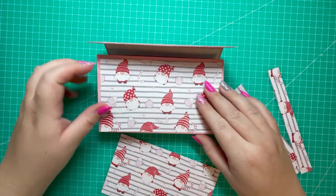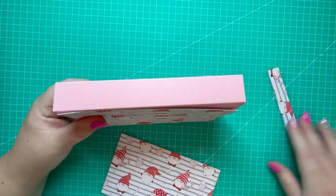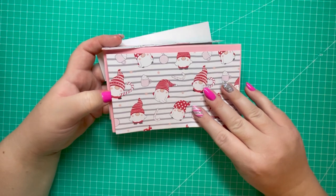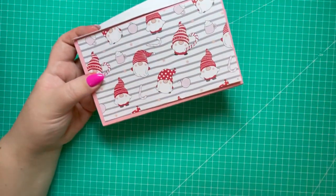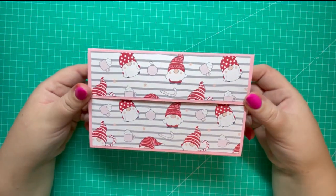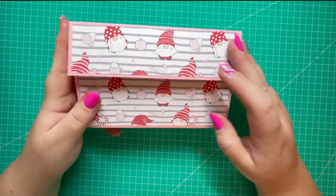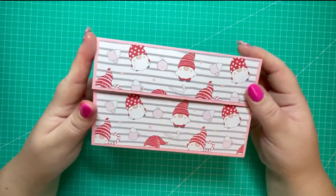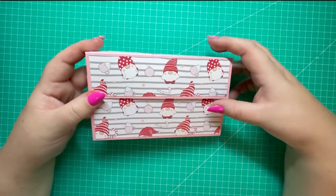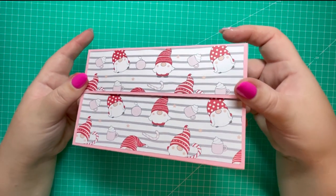I got these Christmas papers from The Range last year and I'm trying to use them up. Now that the inside is decorated — using Kala glue for extra strength — I'm going to decorate the front. I have pieces for each section of the outside, being mindful of the direction of the pattern paper. I've decorated the outside of the wallet all the way around. I like this pattern paper — the gnomes are really cute and the mix of pink, red, and gray is really sweet. I'll set it aside to finish the rest of the decoration off camera.